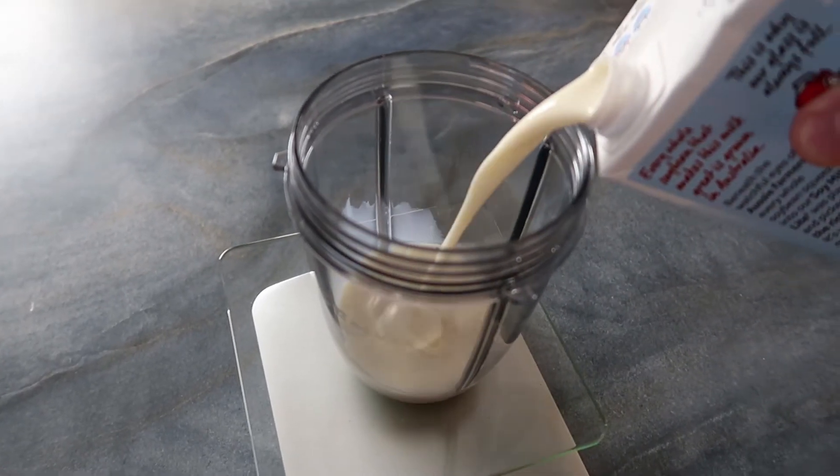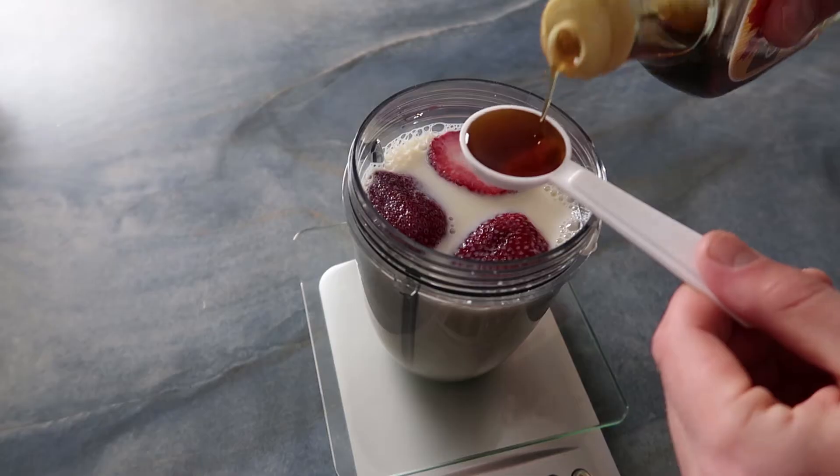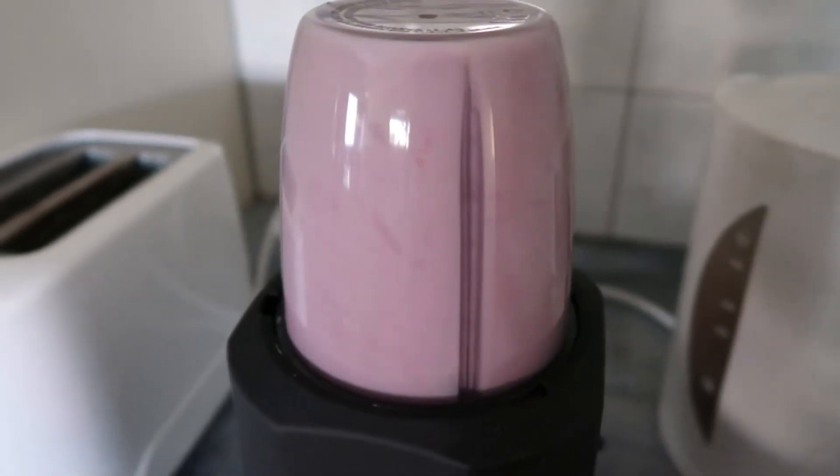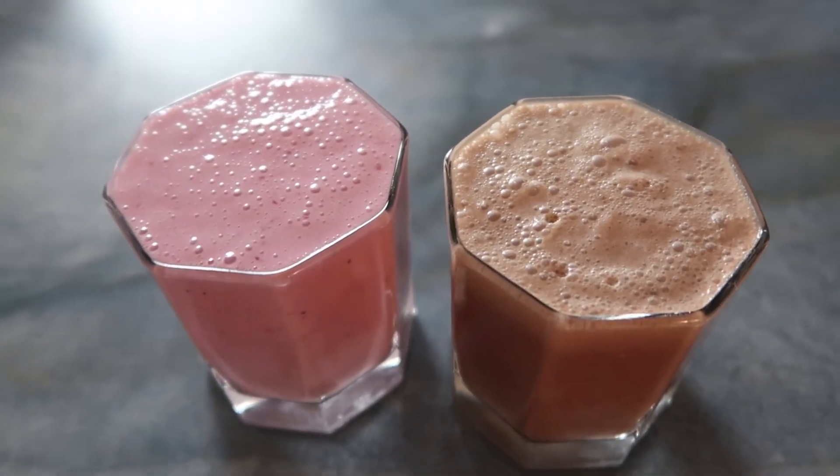For the strawberry milk it's just the same thing — 400 mils of plant-based milk. Add in three big strawberries and half a teaspoon of maple syrup. And there you go: healthy and easy chocolate strawberry milk with only three ingredients. Enjoy, and if you enjoyed the video hit like and subscribe.